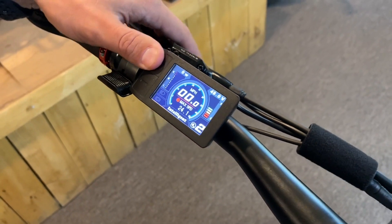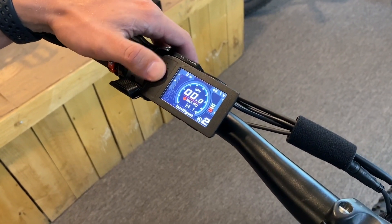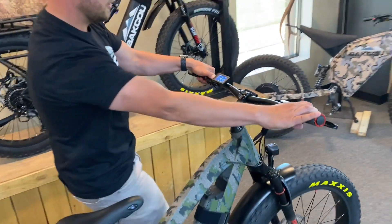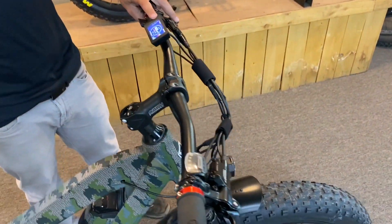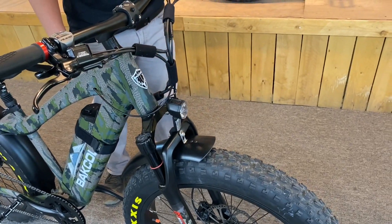Here's your plus and minus for the level of assist that you want, as well as the opportunity that when you hold down the minus button you're now going to be in walk assist mode when you're going up steep terrain. One other little feature we have on our bike is with our headlight — hold down that plus button and the light turns on, hold it down again and it turns right off.